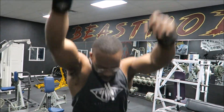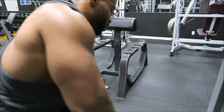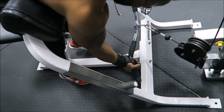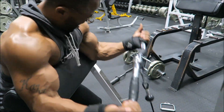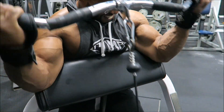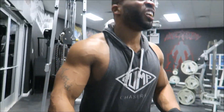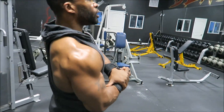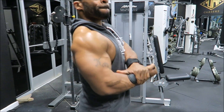Try this — using the preacher curl with the cable gives me a really good muscle contraction, a really good pump. It keeps my form strict, and that's what you're shooting for — good strict form. A good thing to do in between sets — I know people might think you look like a douchebag — but pose in between sets. That really does help bring out muscle definition and build more mind-muscle connection.